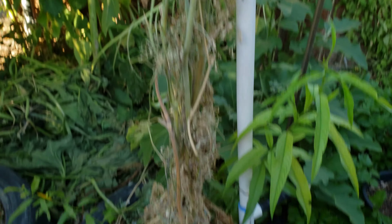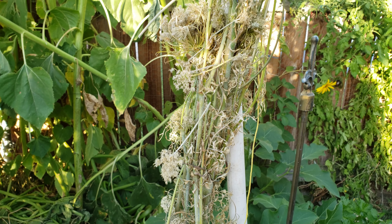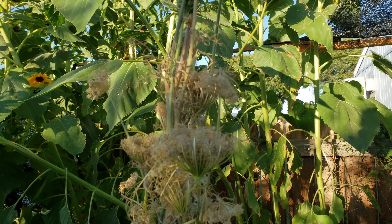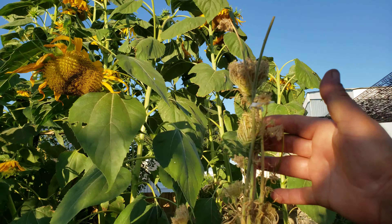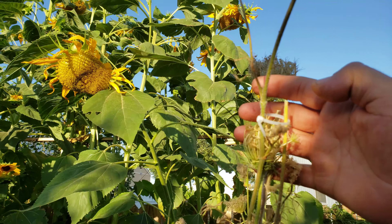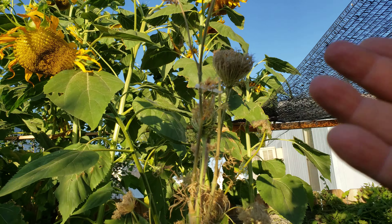As you can see, some of the seed on this plant has already been harvested. I made a video this past Sunday but unfortunately was not able to upload it because my phone cut out on me because of the heat. Right now it's nice and cool, the sun is coming down, so I decided to come out and make this video I've been trying to make for you guys.